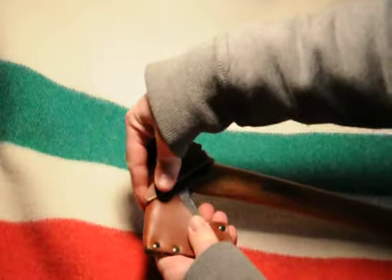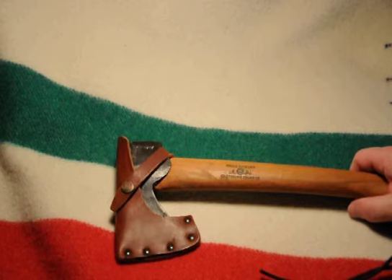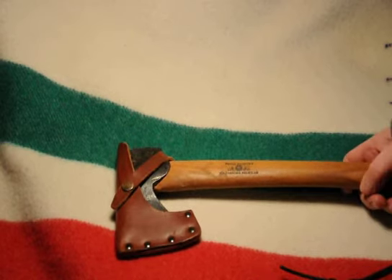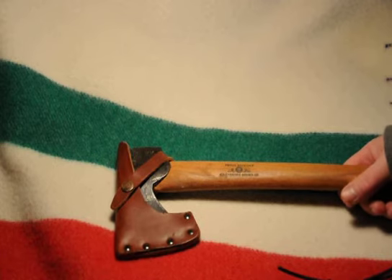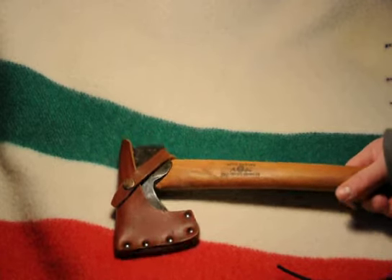You'll also get a book all about how to use the axe, care for it, and how to sharpen it. They're a bit pricey, but like any good tool you may pay a bit more — but it's going to last and it'll always serve you well.